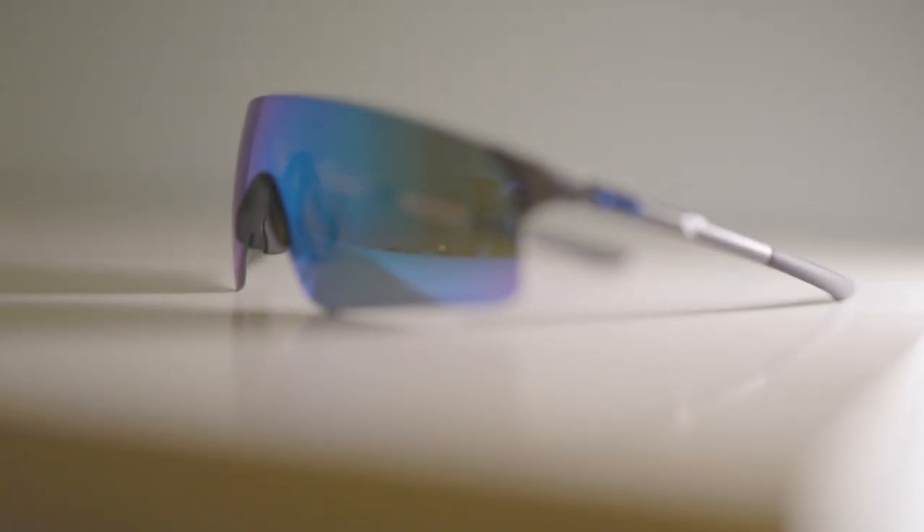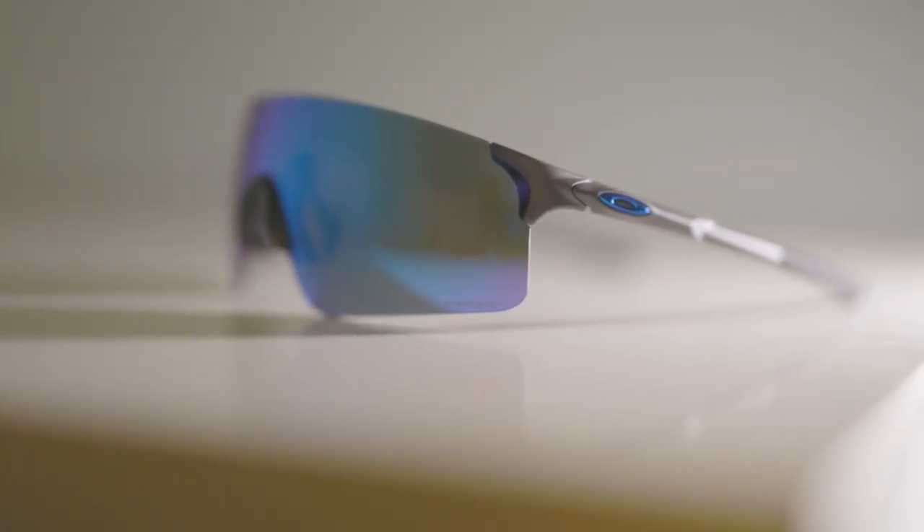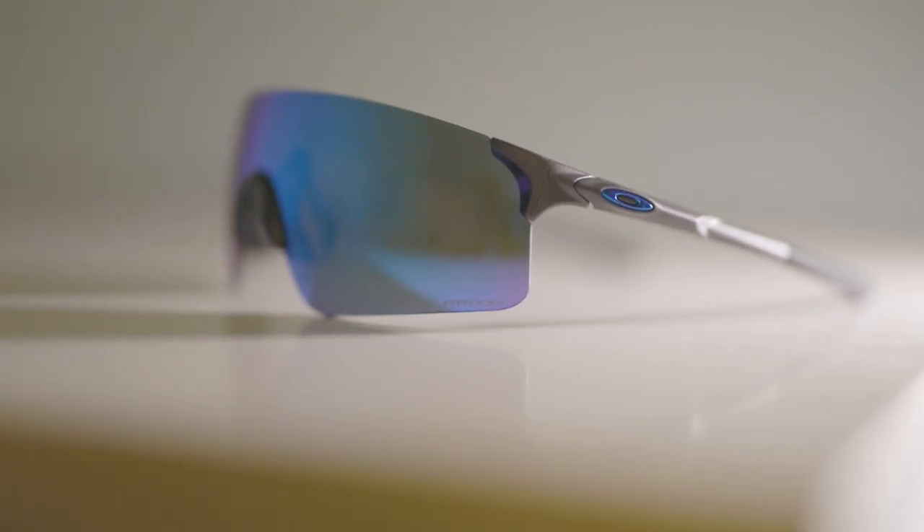The glasses come in a hard protective casing with the Oakley logo on top — very nice and sturdy. Inside the box there's a black cloth bag containing the sunglasses. These are the Oakley EV0 Blades and they come in many different colors and variations. The one I have features the prism sapphire lens with a steel frame color, retailing for around $220 Canadian, but on sale for around $154 during Black Friday.